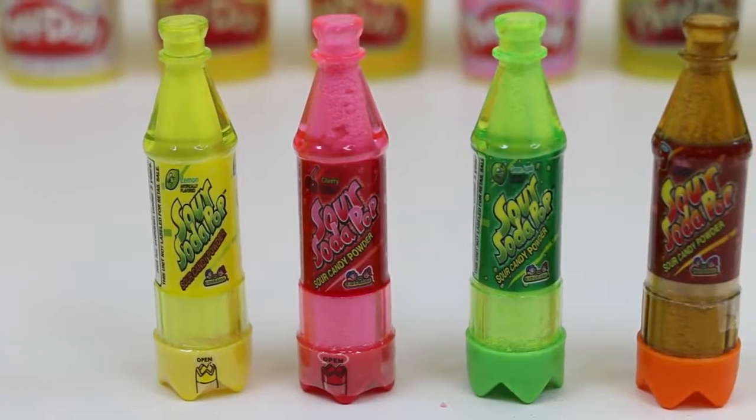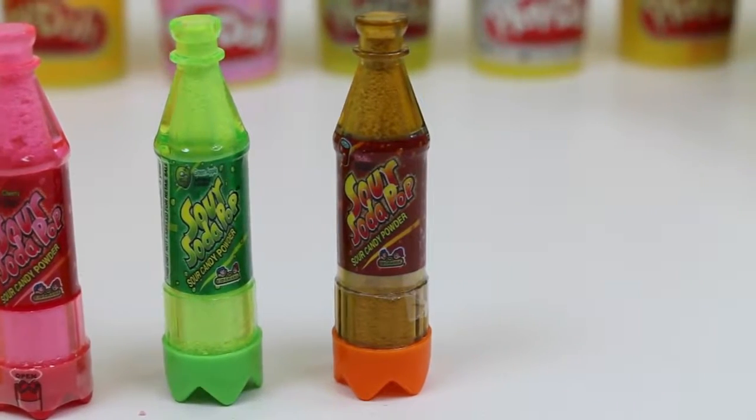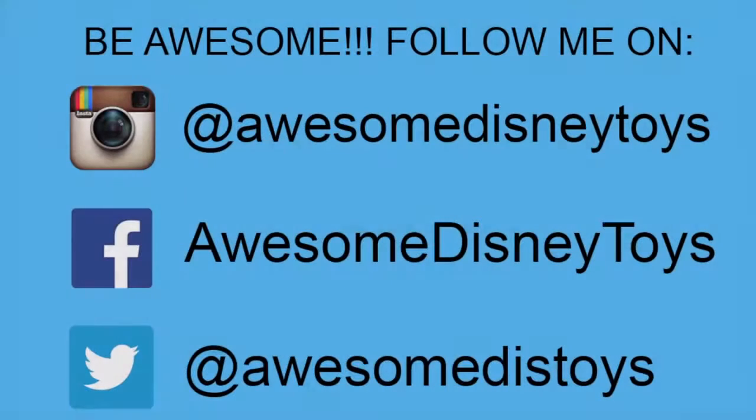Out of these four, which flavor do you think you'll like the best? Well, this was a lot of fun! Thanks for watching! Please subscribe to watch more! See you soon! Also, if you haven't done so already, be sure to follow me on Instagram, Facebook, and Twitter! The links are in the description box below!